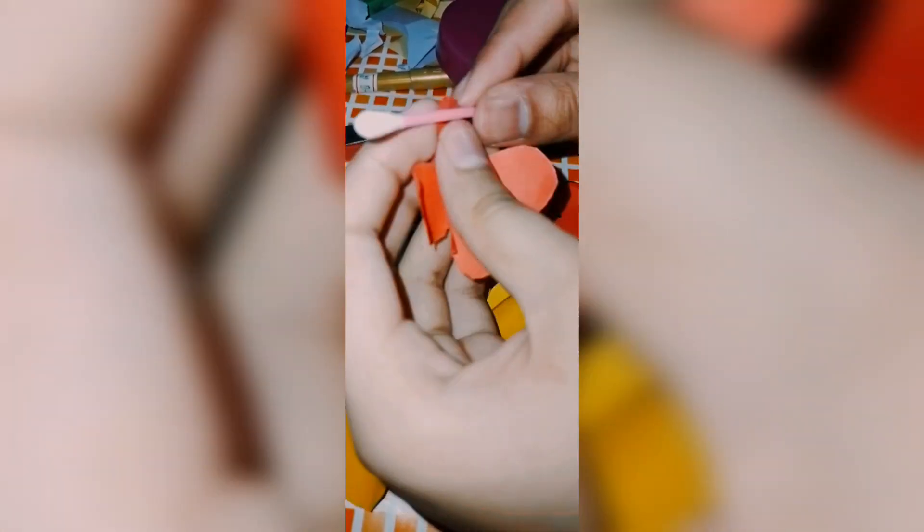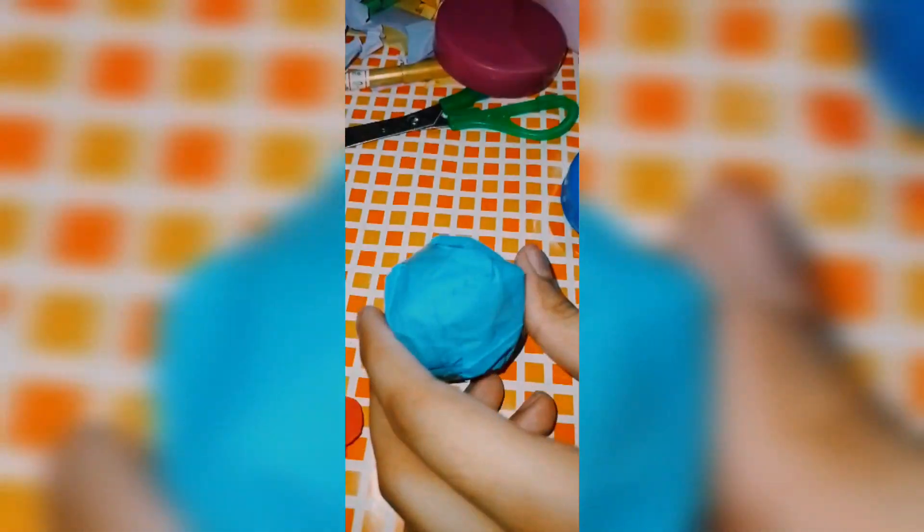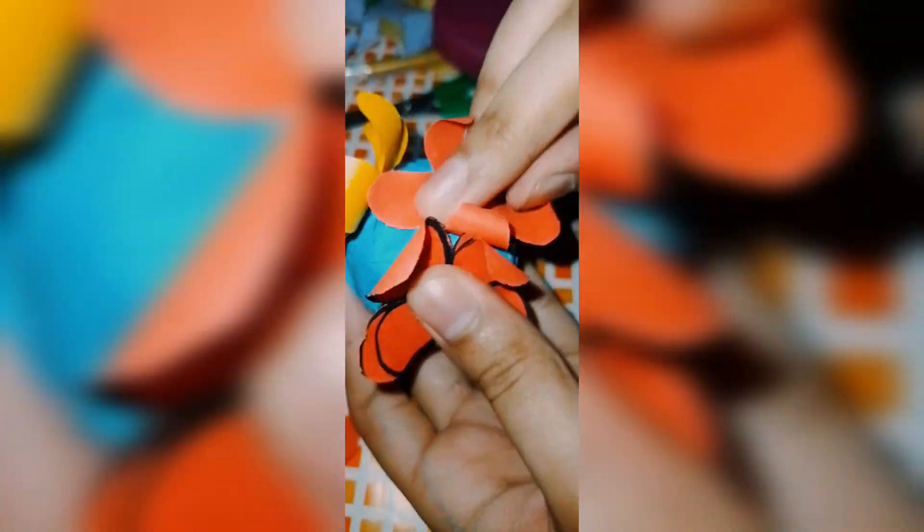You can draw flowers on paper and cut them out. Then you can create flowers with mini balls and add flowers to the mini balls.